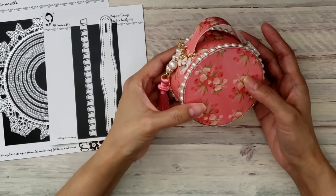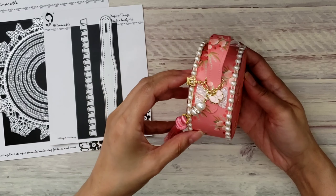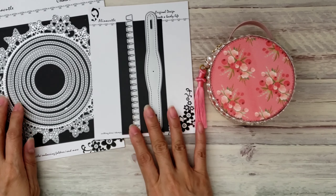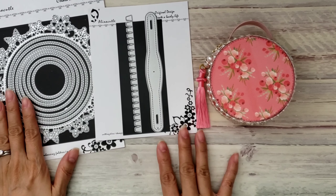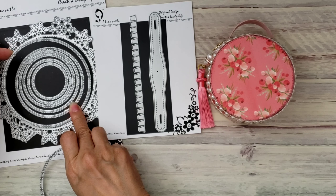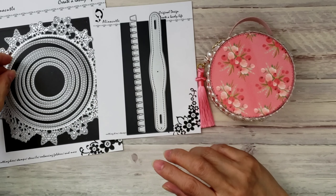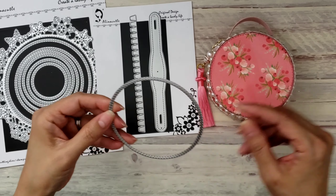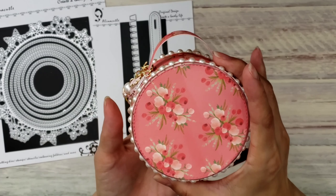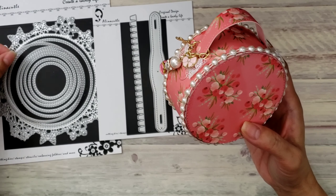For my last project I used the Box Making die set, which basically helps you create any box in any size and shape, and it comes with a handle. I created this little cutie purse — isn't this adorable? I'm not even done making more of these. For this one I used the Flower Market paper from Carta Bella, and I love this pretty coral color.